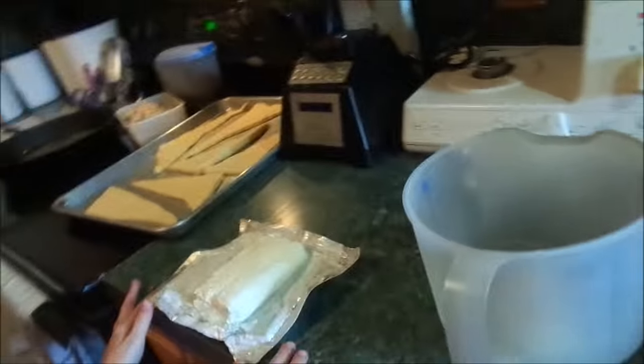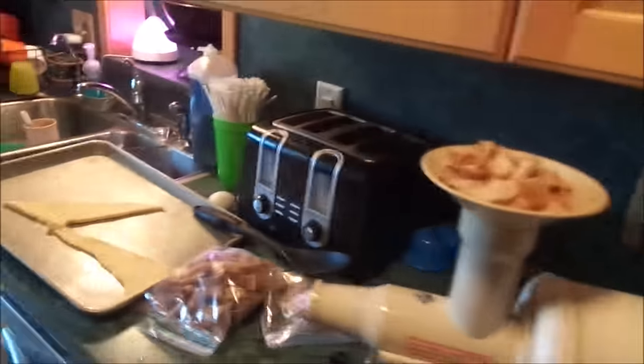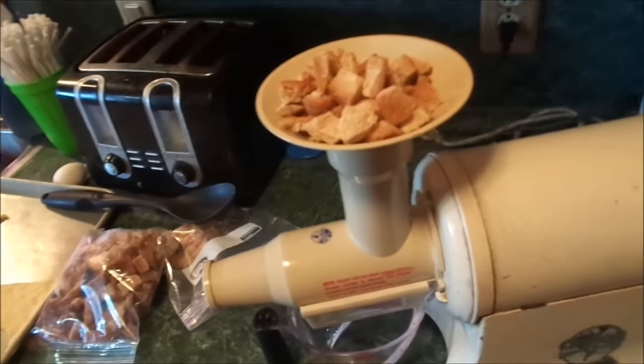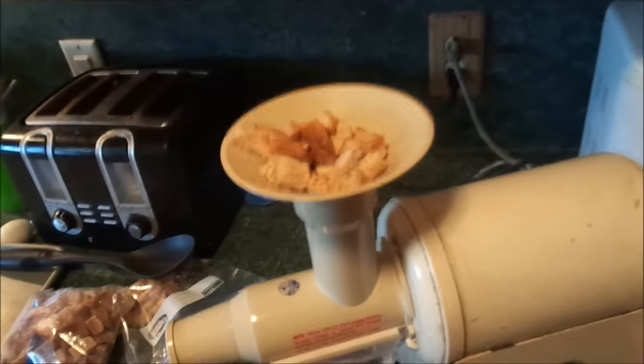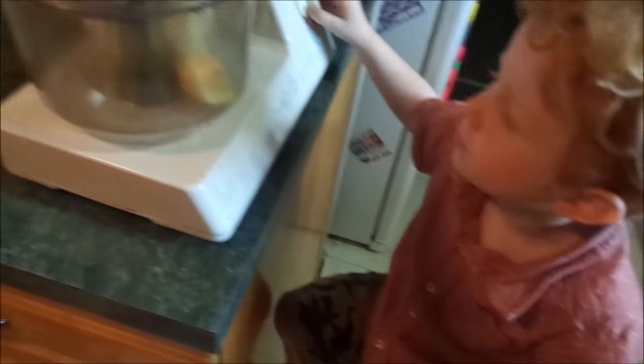Put the cream cheese in. I love eating that from a knife. So you're supposed to use crackers, but I don't have any, so I'm going to do breadcrumbs. I just put frozen bread through there. We're mixing the cream cheese and the butter together. Go ahead, Ender.